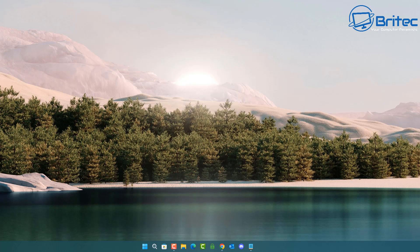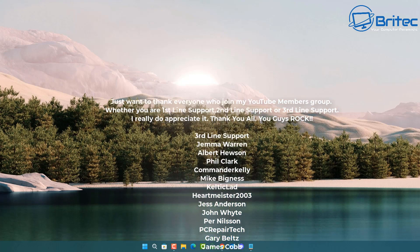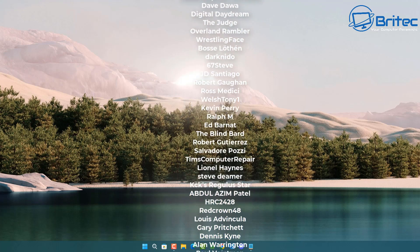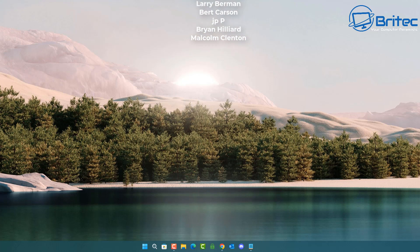Let me know in the comments whether you've got something like this set up in your local network and whether you want to see more of this content. My name is Brian from brightechcomputers.co.uk. A shout out to all my YouTube members — I really appreciate the support. I'll catch you in the next video or on the Discord server. Thanks for watching and have a lovely day.